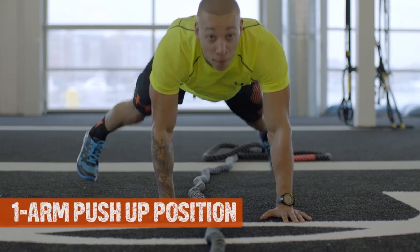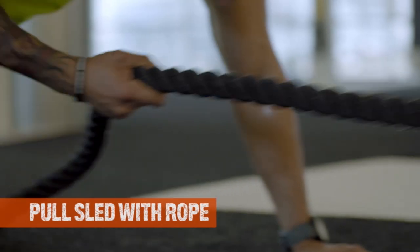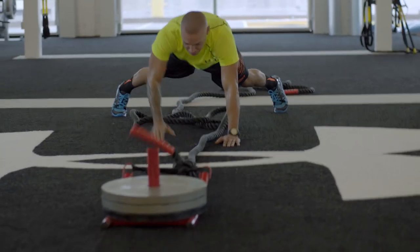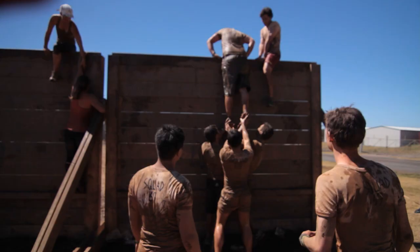The focus here is building your core strength. Be sure to keep your shoulders square and alternate arms. If you don't have access to the equipment we're showing here, improvise by using one-arm cable rows alternating with plank holds between sets.